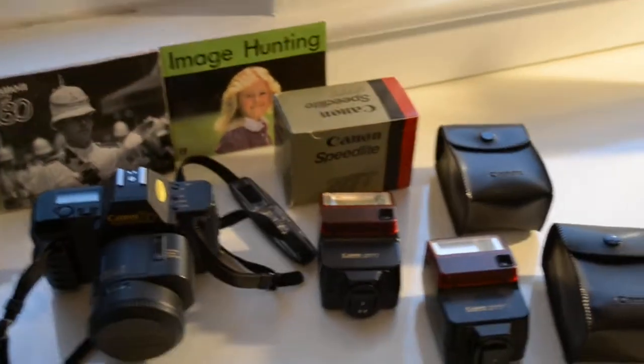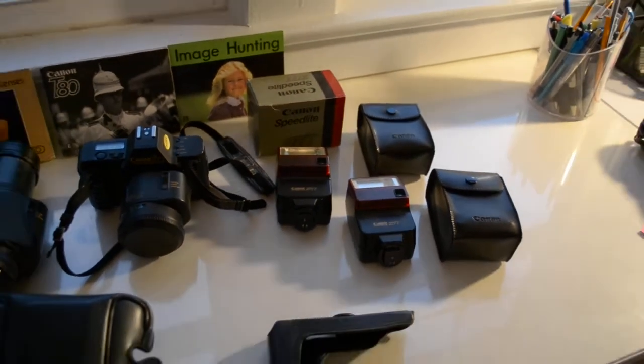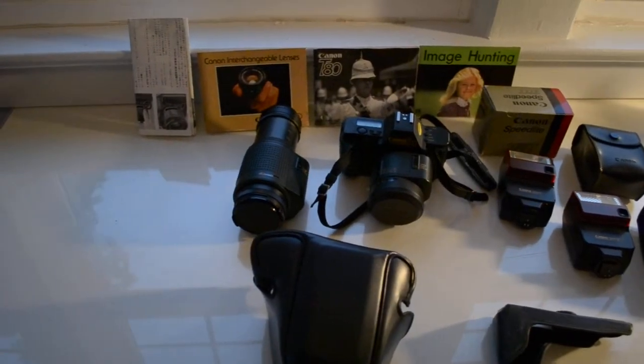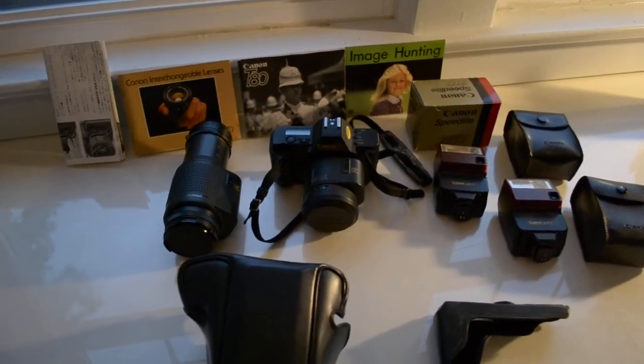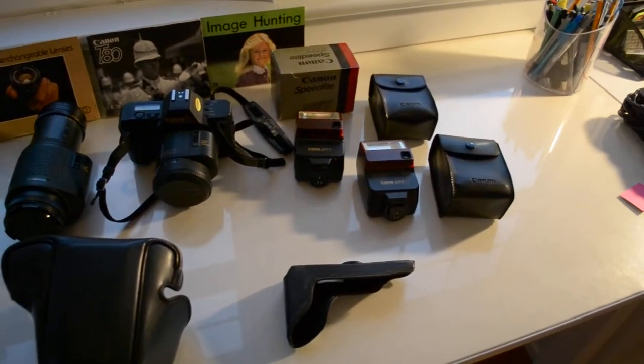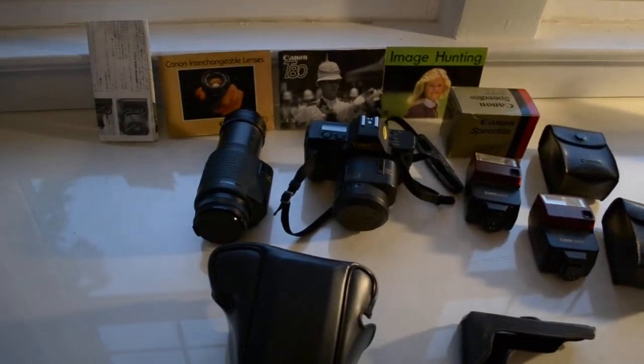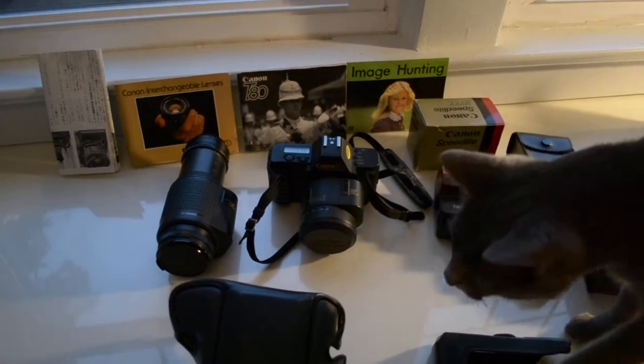Getting a DSLR made all this equipment obsolete, but he didn't want it. I'd rather have somebody who wants it for collectors purposes or somebody who is really into film. It's got all the different units — the camera,